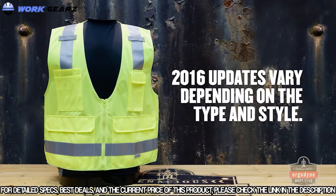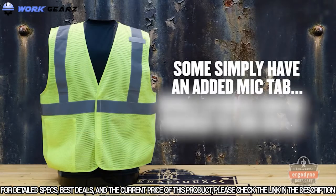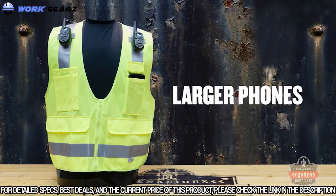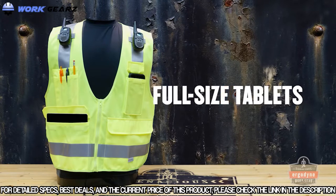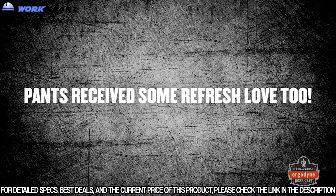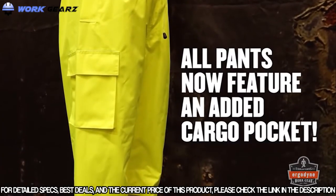Updates for 2016 vary depending on the vest or jacket's type and style. Some feature the addition of a single mic tab, while others can now be packed to the gills with things like radio microphones, larger cell phones, pens, full-size tablets, gloves, or even small parts and tools. All Glowwear pants, whether standard mesh, rain, or thermal, now feature an added cargo pocket for extra storage.